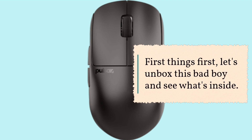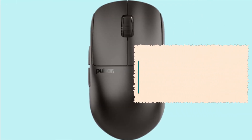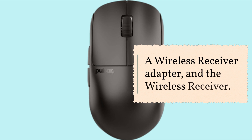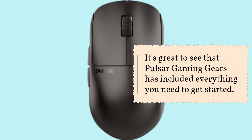Inside the box you'll find the X2H wireless mouse itself, a USB-C paracord cable for charging and wired connection, a wireless receiver adapter, and the wireless receiver. It's great to see that Pulsar Gaming Gears has included everything you need to get started.